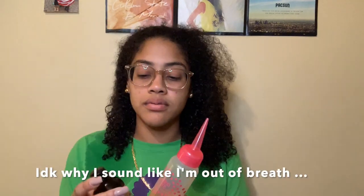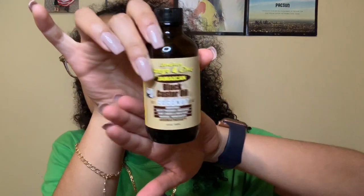First I like to start off with Jamaican castor oil — this one right here, hope you guys can see that. I get the coconut one; you can get the mango or whatever, I just like coconut. I love the coconut scent. What I first do is put it in this little bottle with a tip so I can massage it into my hair.